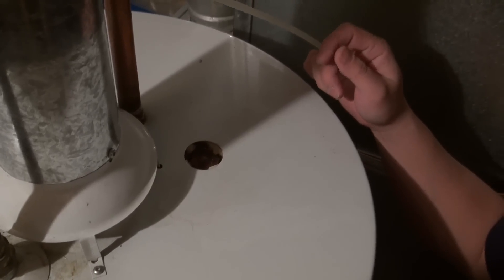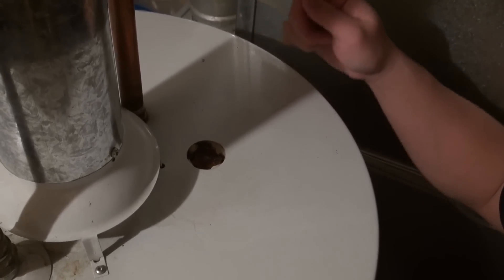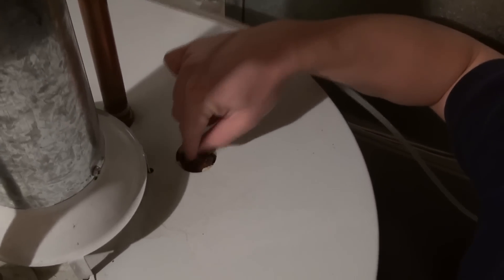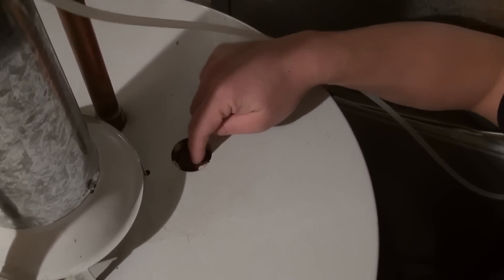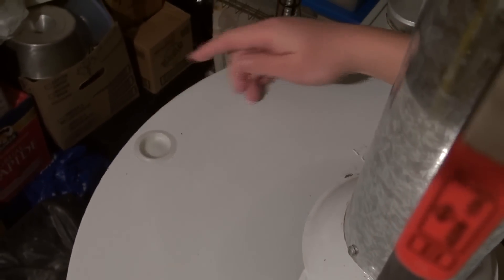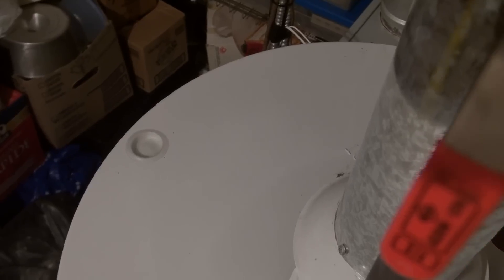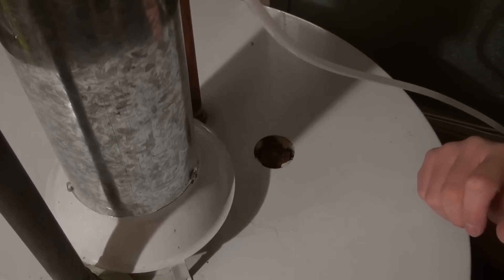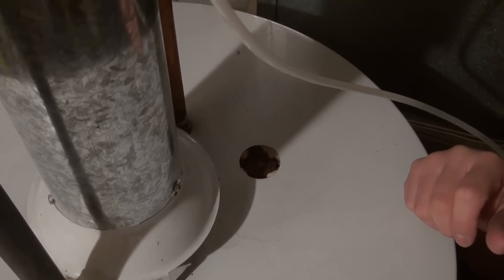Locate the anode rod. On top of this water tank we can see a 1 and 1/16 inch hex bolt on top located here. On certain water tanks it could be covered up by a little plastic cover, but generally speaking the anode rod can be found closest to the center flue assembly. If you have an electric water tank, the location will be very similar. Just make sure you shut off the gas or power appropriately, as working with either one and water can be a hazard.